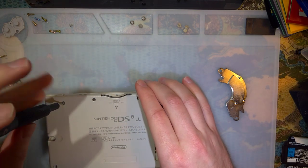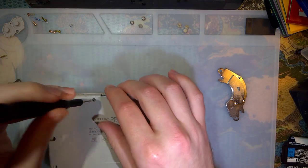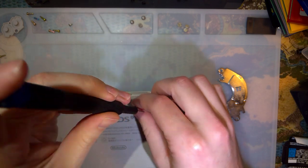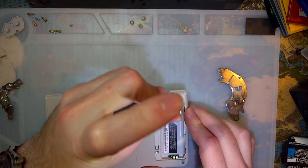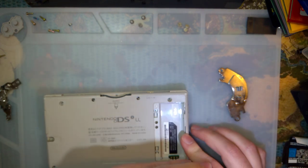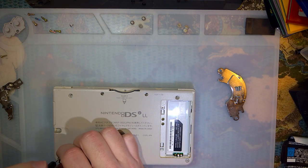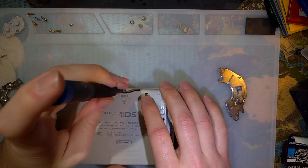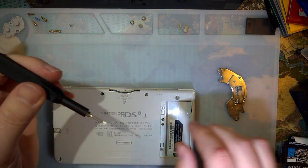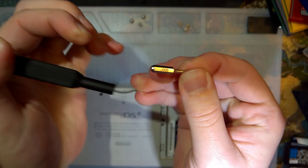All these screws in here are just JIS J000 screws. You can get them out with a Phillips driver in the right size, but you'll have to go slow, because the Phillips driver will cam out and threaten to strip those. But yeah, J000.